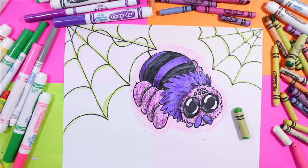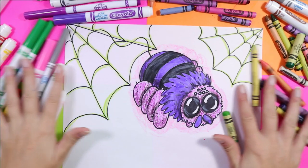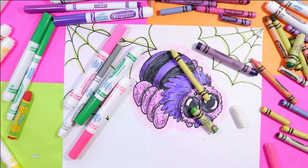I'm Ms. Artastic and today we're going to draw a cute little spider. Grab your mark making mediums and let's make some art.